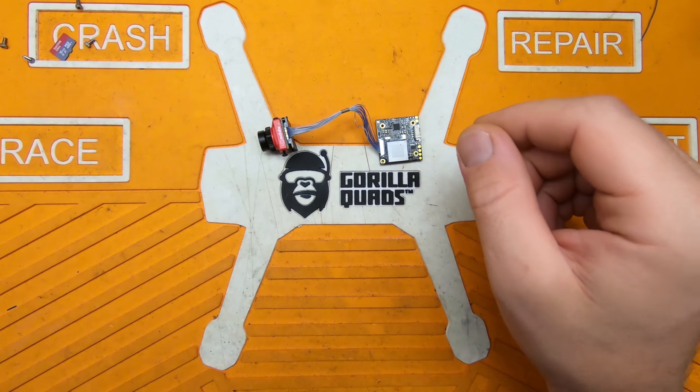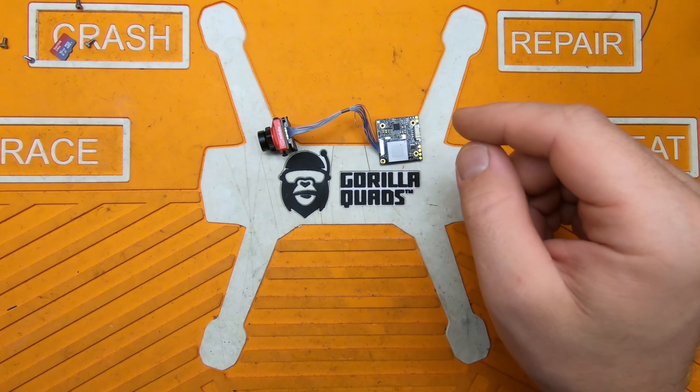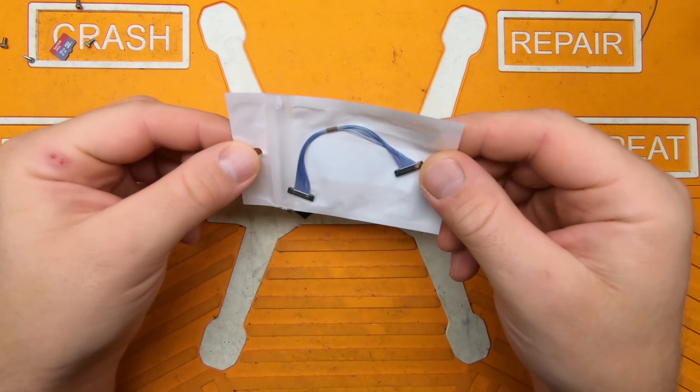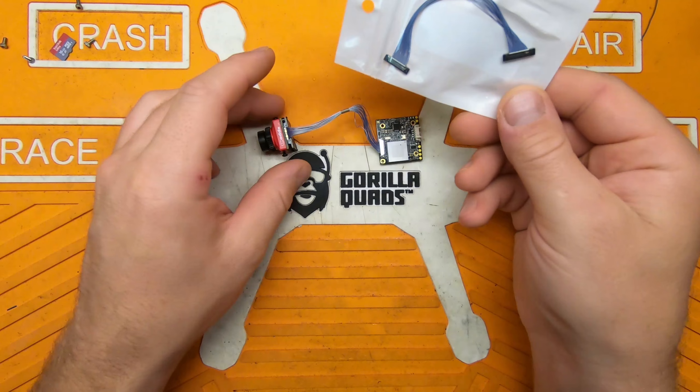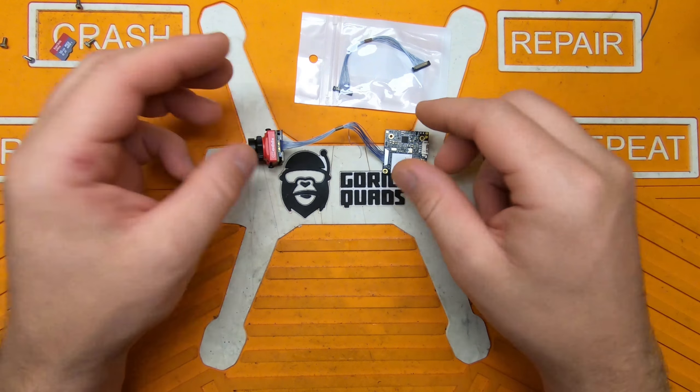Fortunately, the replacement cables are very, very affordable — only about six bucks. They have to come from China, but I'm going to show you how to repair the cable on the Caddx Turtle.